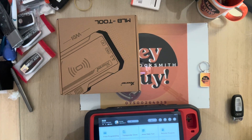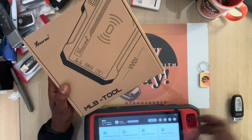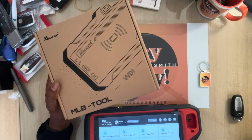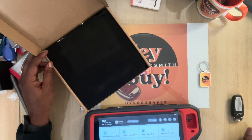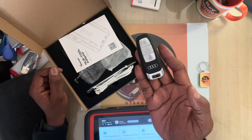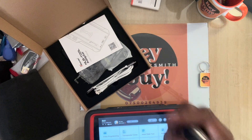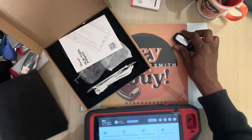Right, hello YouTube, another day another video. Today I've got this MLB tool from X-Horse. It works with VW and OBD keys — you use it to add keys. I've got an OBD key here from an OBD83 2020. I'll be reading this key and registering it. I'm just showing you what's in the box.